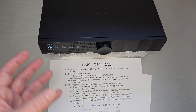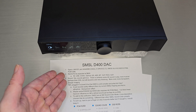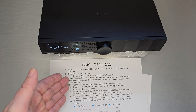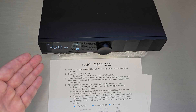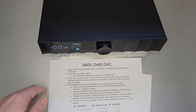SMSL is working their way toward modernizing everything and increasing design quality — that's kind of exactly where the D400 lands. On the back it has all the ins and outs you'd expect at this price point: USB, coax, optical, I2S, AES, Bluetooth. On the outputs, it has RCAs and XLRs.